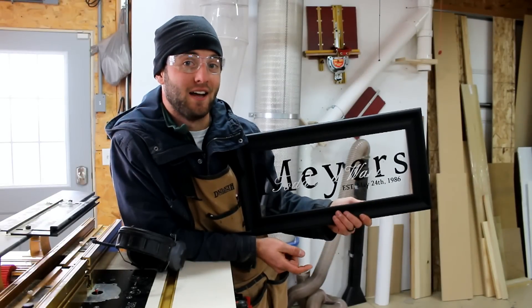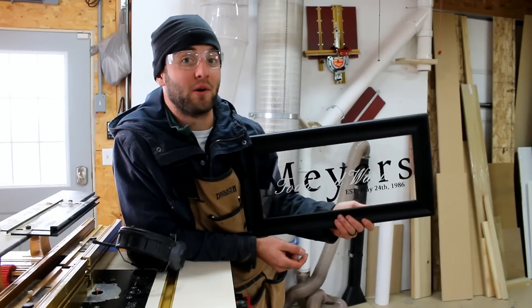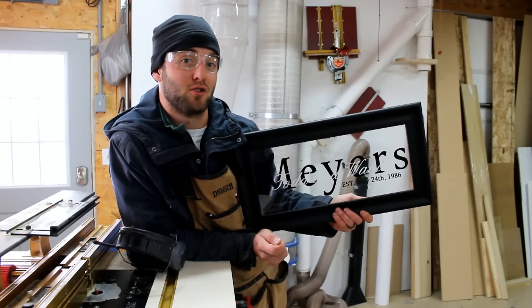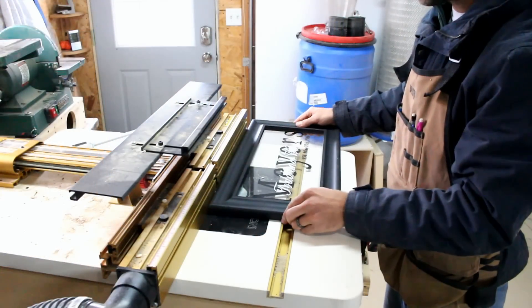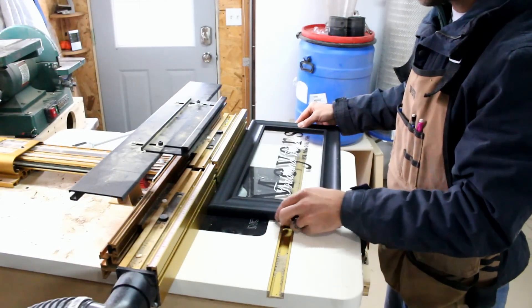Every picture frame needs a way to hang. I'm going to use a keyhole router bit at the router table to make a slot so the screw in the wall can slide in and the picture frame can hang level. I'm going to use this method so I don't have the added expense of hardware.